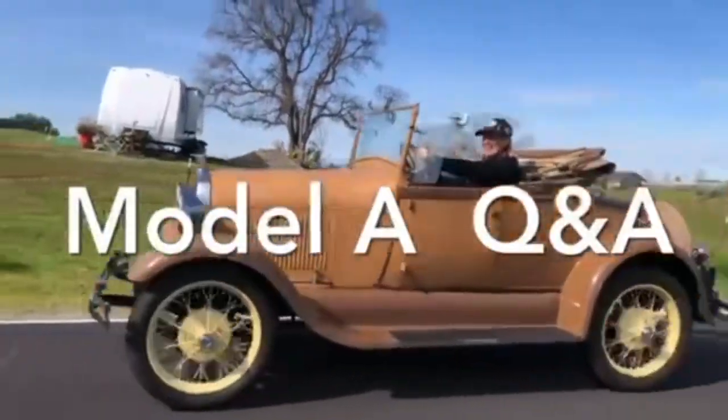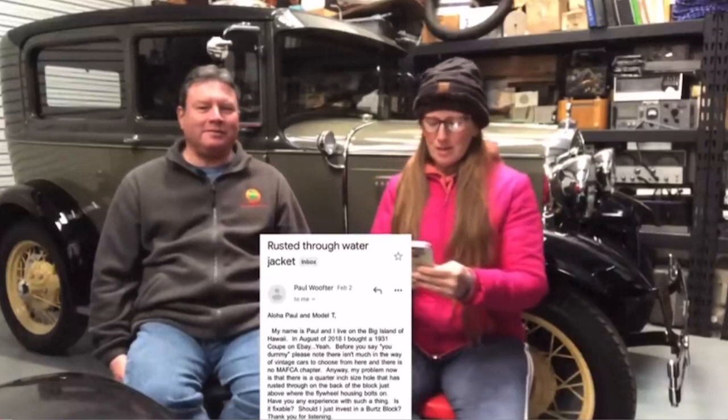Here's today's Ford Model A Q&A. This comes from a young man named Paul Olso. He lives on the Big Island of Hawaii. He has a '31 coupe — he got it on eBay. He said not to laugh at him, but it's the only way he could get one because they're way out there. We're not gonna laugh at him.